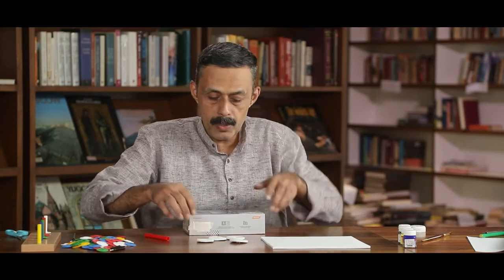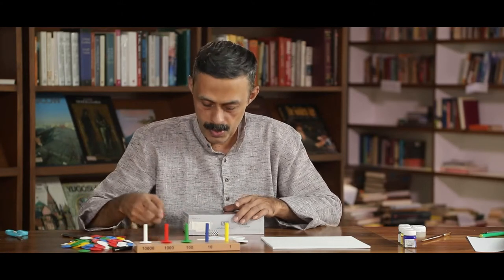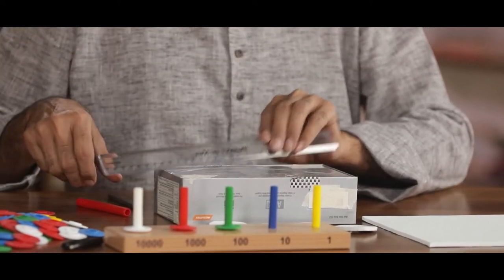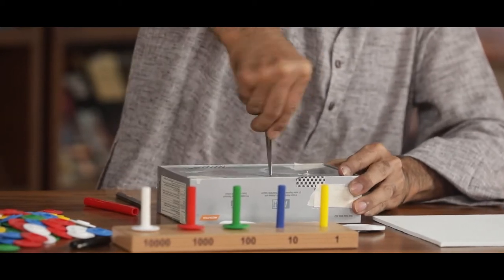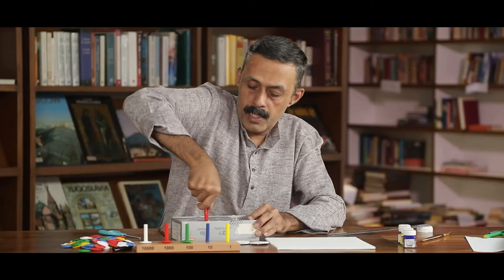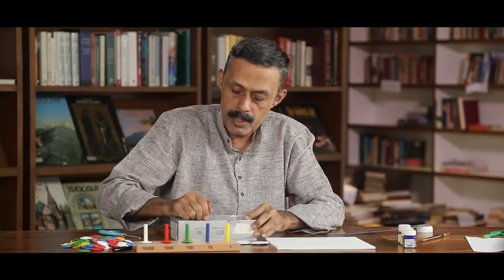Now, on this box, based on the place as it is on the Abacus, I have to fix the sticks. I have to make holes for the sticks. These are old sketch pens — whichever is not working, we are using as sticks.